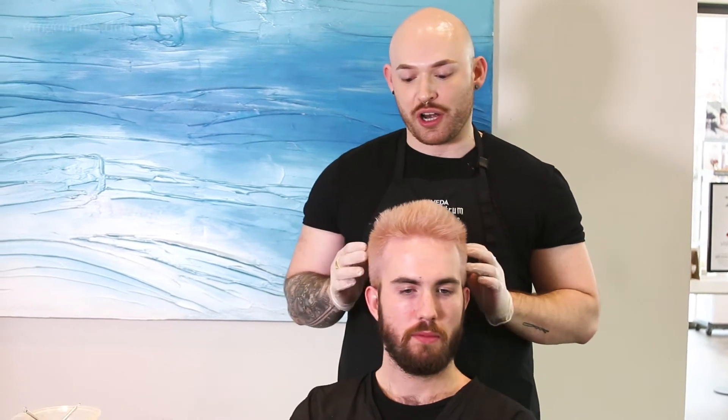So we toned John's hair after we rinsed out the bleach, and now you can see it's a beautiful platinum color. We are going to go back in and recolor what we want to see. I have an awesome formula — I'm going to kind of play off the Pantone color of the year, which is greenery. So we're going to do some kind of play on two different tones of green. Stay tuned and we'll let you see what we got.